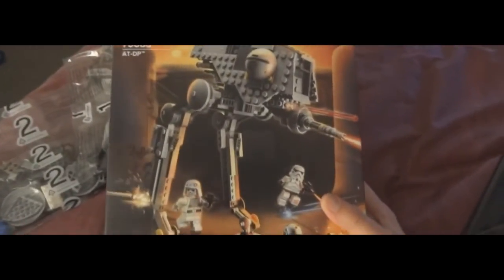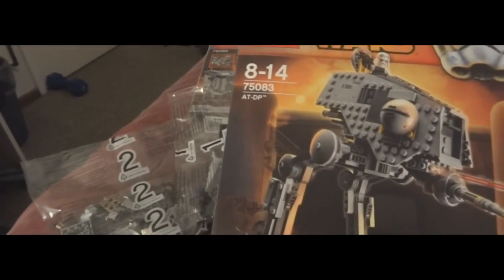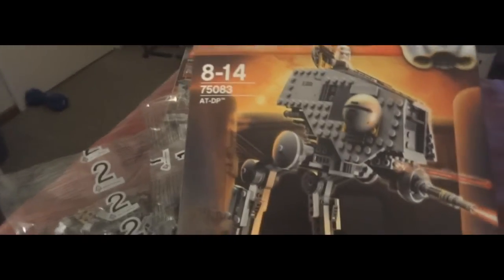I'll show you the other one here. Let me get a good picture of the AT-DP. I don't know if it's meant to be from Return of the Jedi. Maybe not — I'm not a big fan of the prequels. It's probably from the Clone Wars show or something. But yeah, I just remember Return of the Jedi.